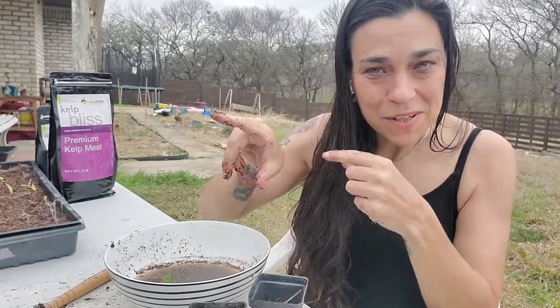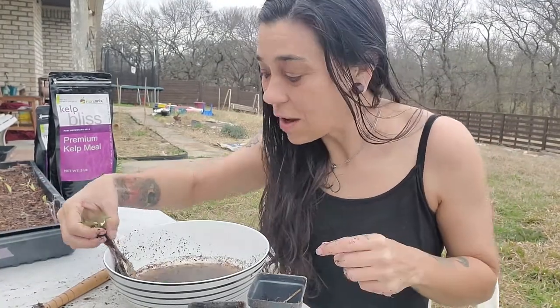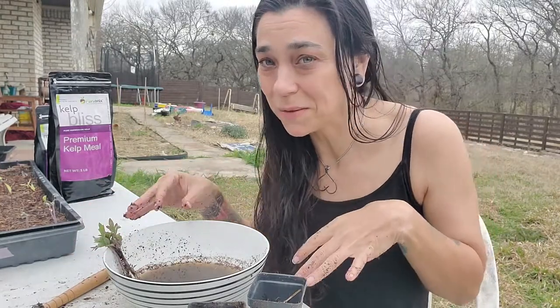The silly tomato experiment video will be up here if you want to see that. I'll go ahead and throw the soil blocking video up too so you can see how to mix soil. Later, y'all.